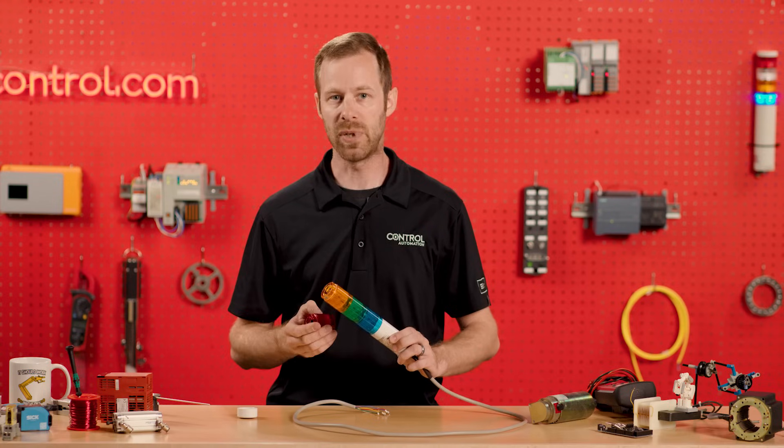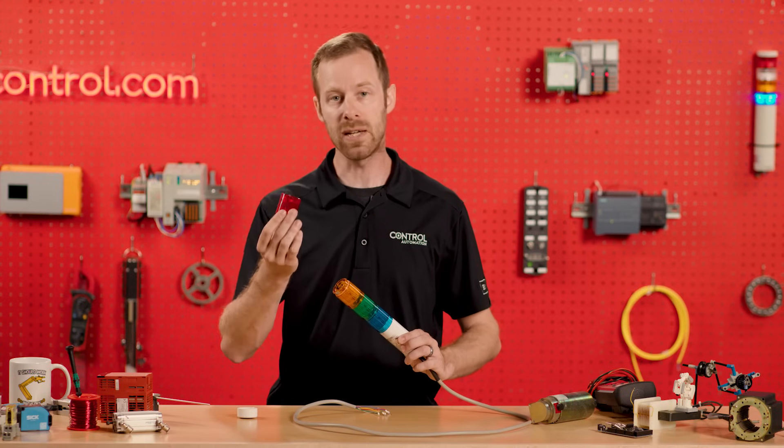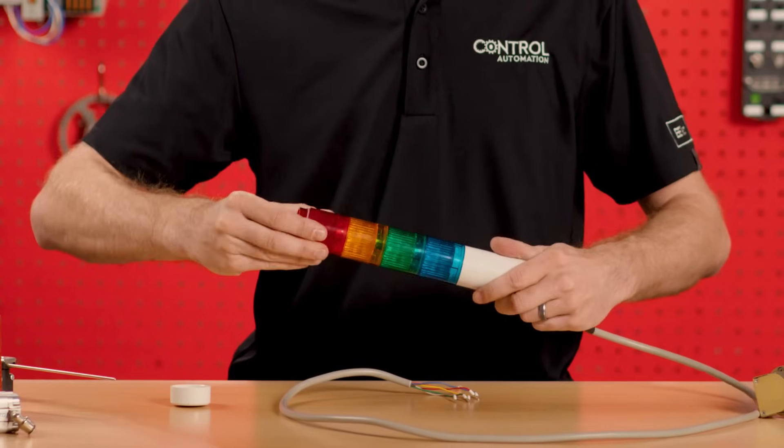You do have to be careful, because even though two stack lights may look very similar, it may be a completely different light bulb and connection configuration inside. So we need to be absolutely sure that those color connections do indeed match.